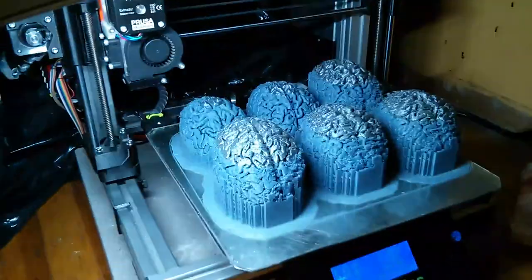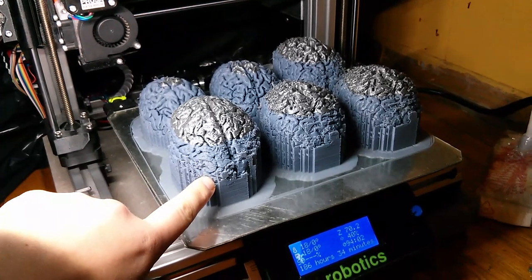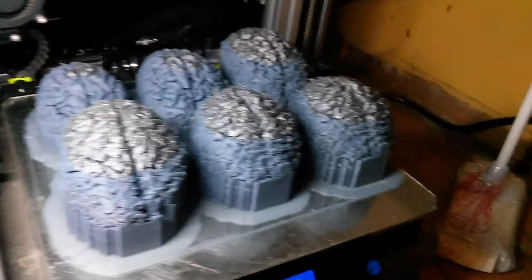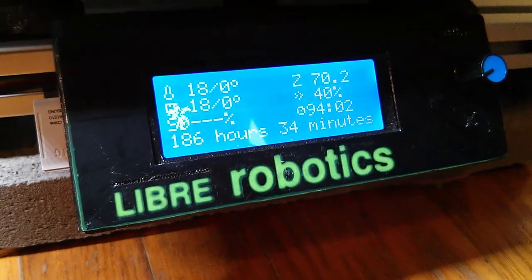I don't hear the printer going, so I think it may have finished. Oh, it did! It finished. It's done and it took around 186 hours and 34 minutes.